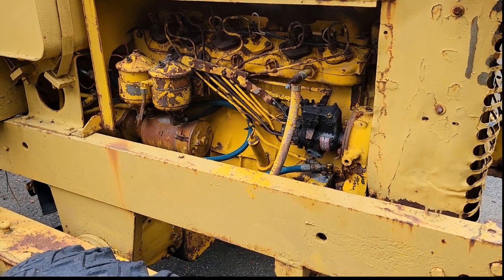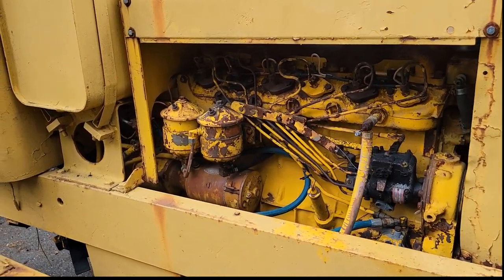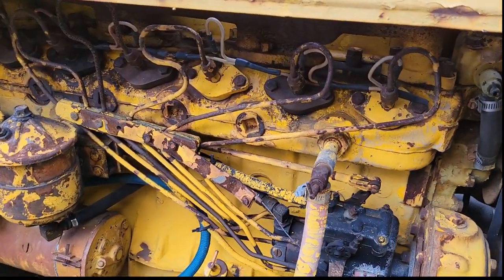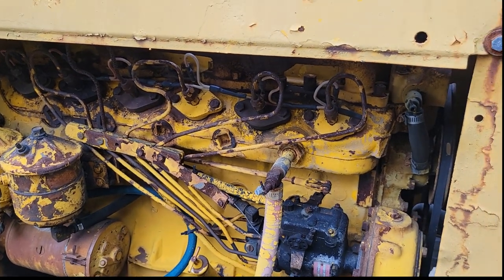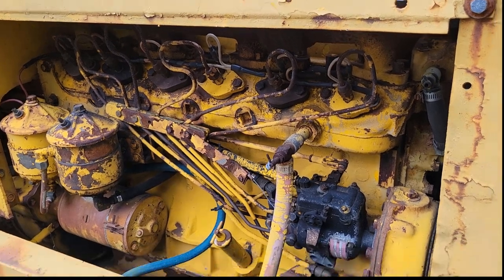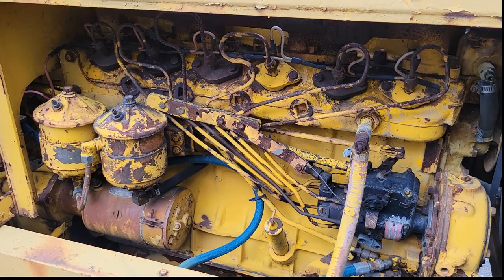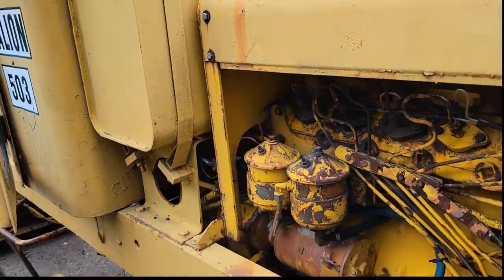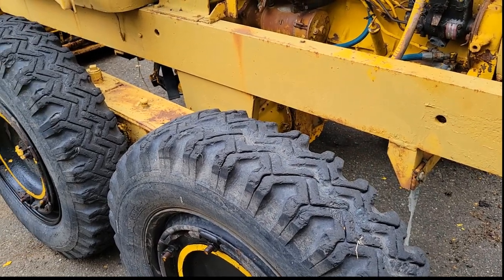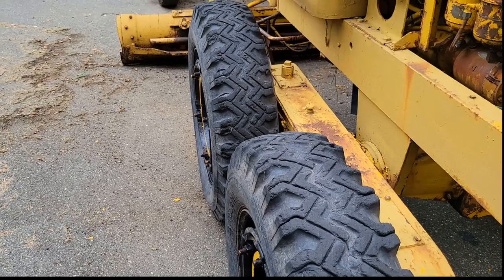Unknown year — anywhere from the late 50s to the early 70s, I have no idea. It is a six-cylinder D236 International Harvester engine. It runs fairly well but has a slight miss at high RPM that I'll be diagnosing — it may be no more than a clogged fuel injector, at least that's what I hope. It does need some tires; I've already gotten some and can't wait to put those on.